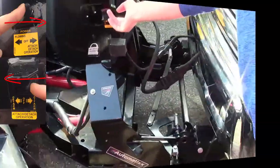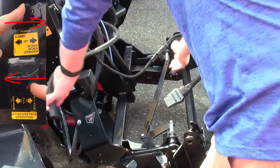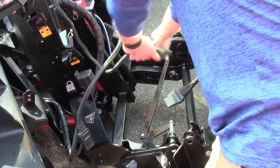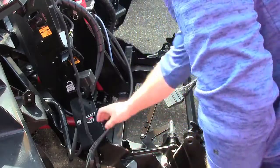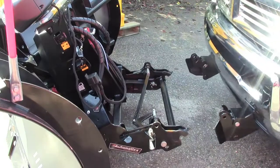Hold the top power switch to the attached-detached position and push the bottom switch to the detached position. Unplug the cables and stow them away. Then just back up and hope that it snows again.